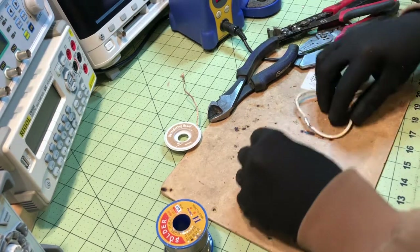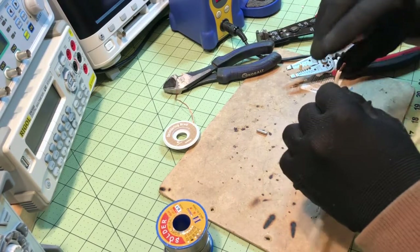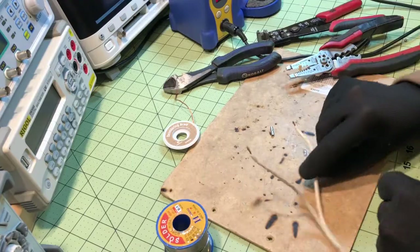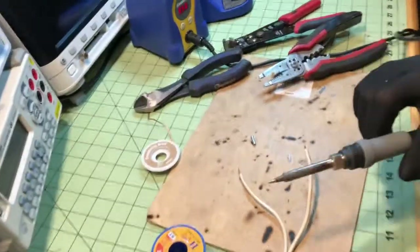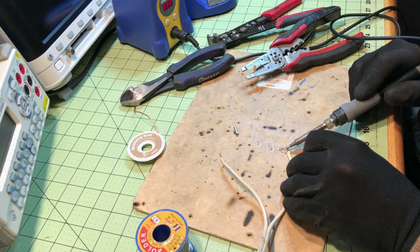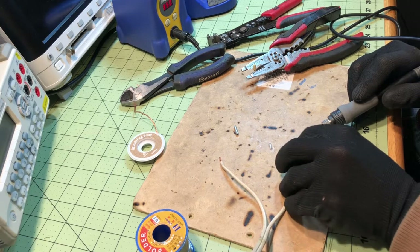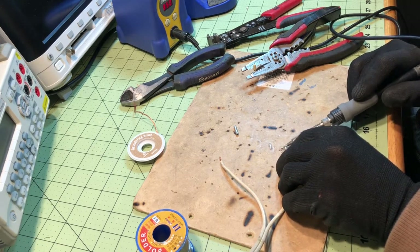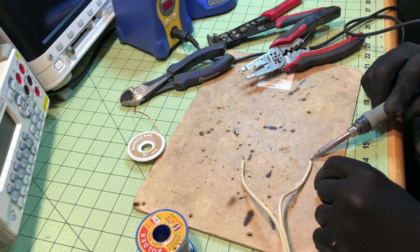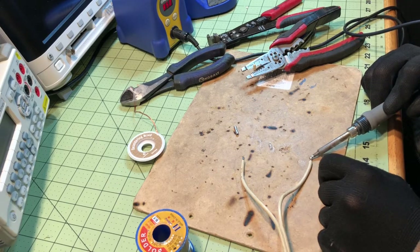There's one more I'd like to show you — it's my least favorite. You don't have to pull off as much insulation on this one. What I like to do for this method is actually pre-solder the ends. If you pre-solder them, it makes it so that the wires won't fan out when you try to put it in the butt connector, and it also helps the solder to flow from the wire into the butt connector.